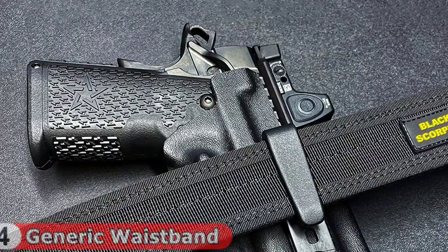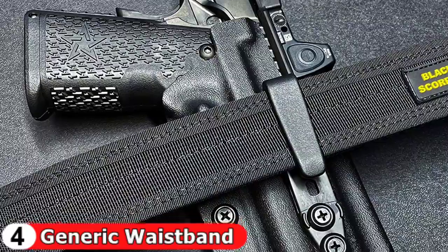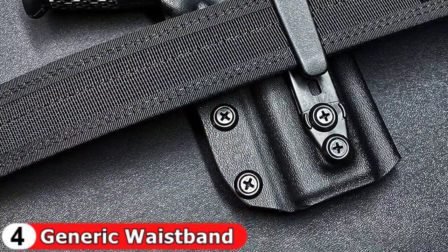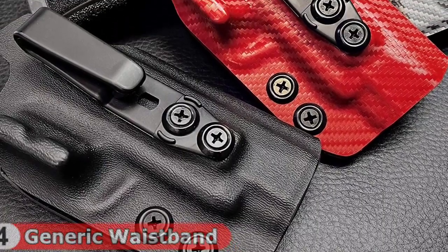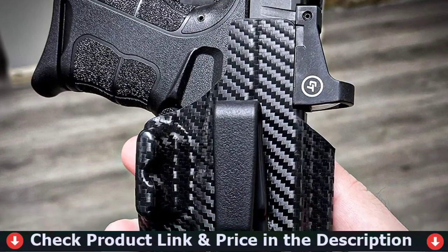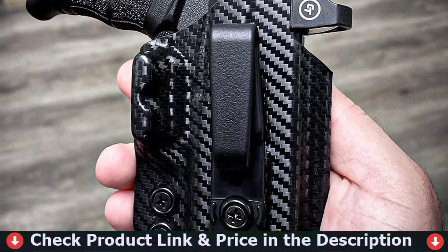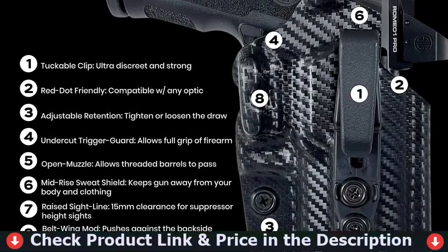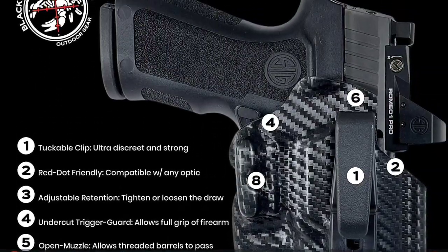The belt attachment clip is compatible with belts up to 1.5 inches wide. Red dot friendly — virtually compatible with any RMR or SRO. Open muzzle allows threaded barrels to pass through. Raised sight line with 15mm clearance for most suppressor height sights. Mid-rise sweat shield keeps gun away from your body and clothing. Belt wing mod pushes against the backside of your belt to reduce printing.